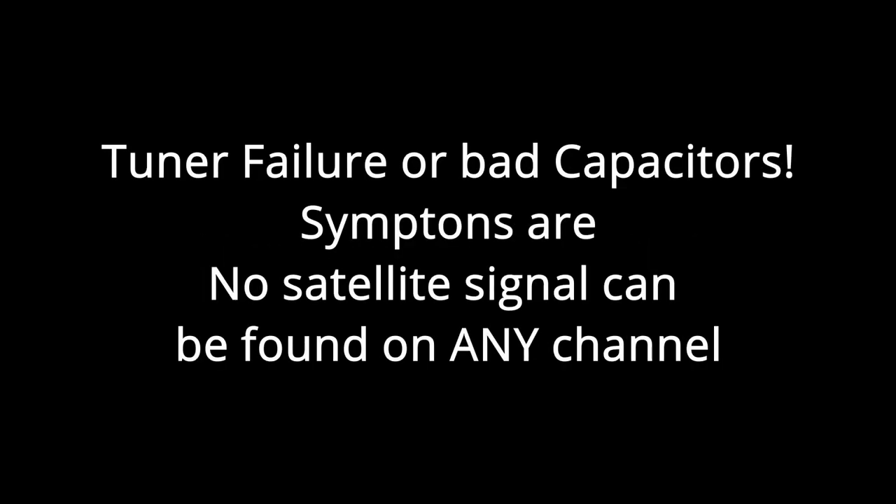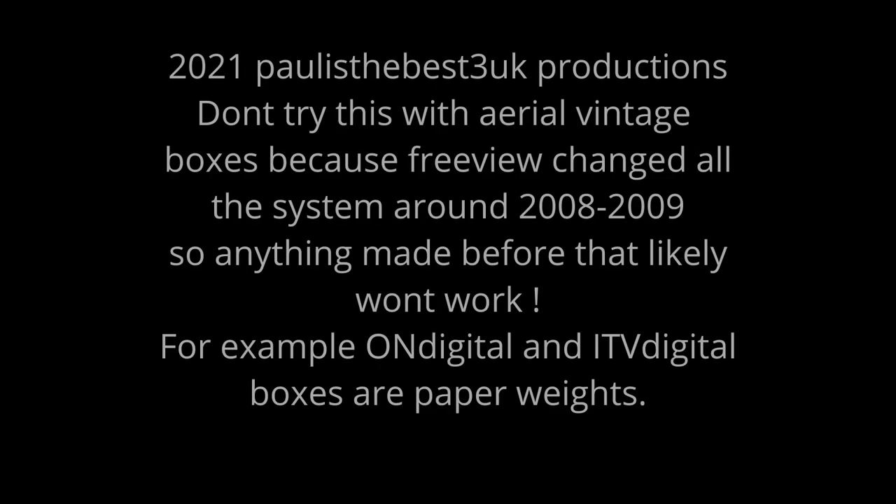Thank you for watching — I hope you found this interesting. They're really cheap on eBay, but I would warn you: if you do decide to go for the DRX100 model, they were always notorious for tuner failures, so make sure you bear that in mind. I'm so happy mine still works. Thank you for watching and have a pleasant night. Goodbye.